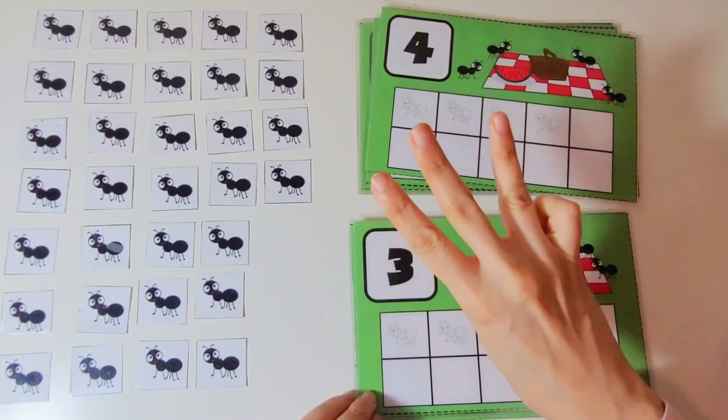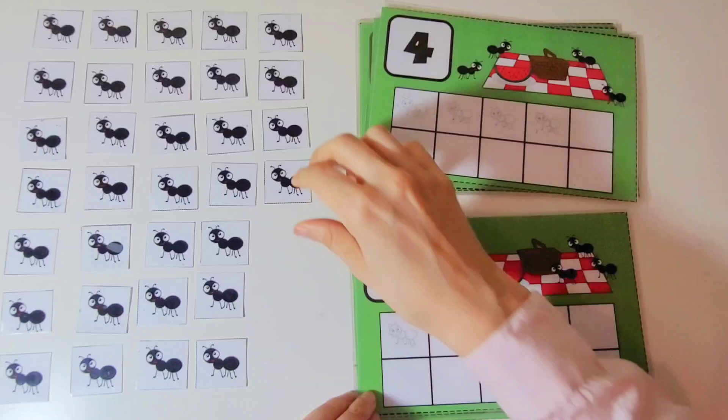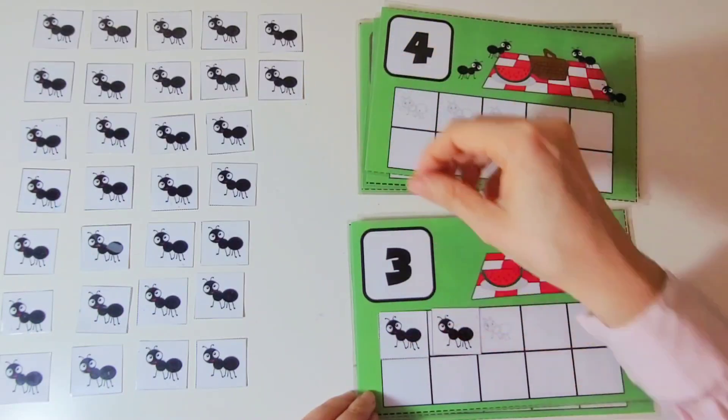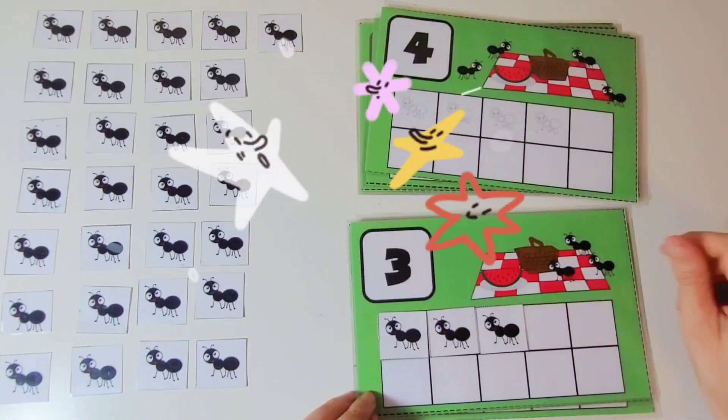This is the number 3. We are going to put 3 ants on the 10 frame. 1, 2, 3. Great work.